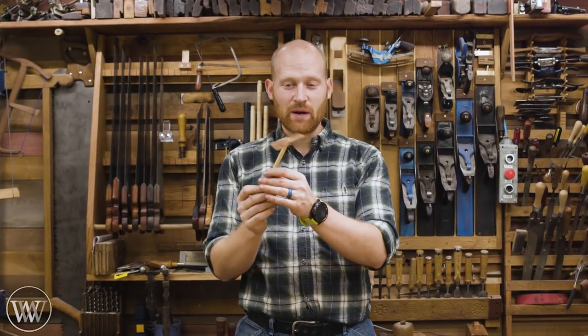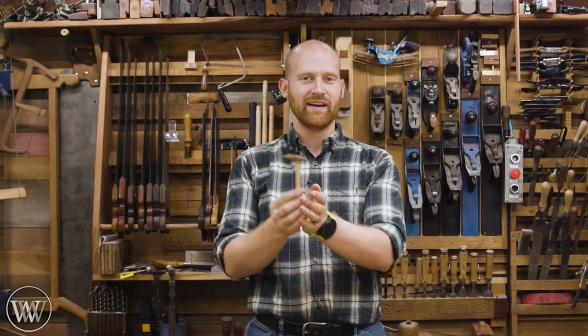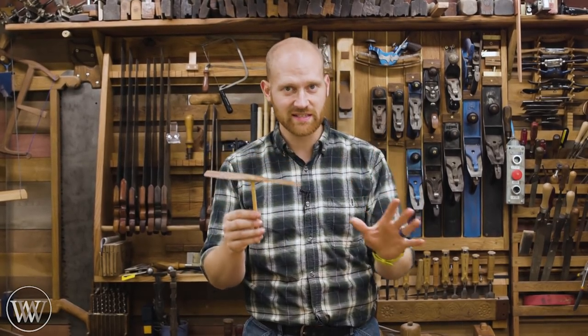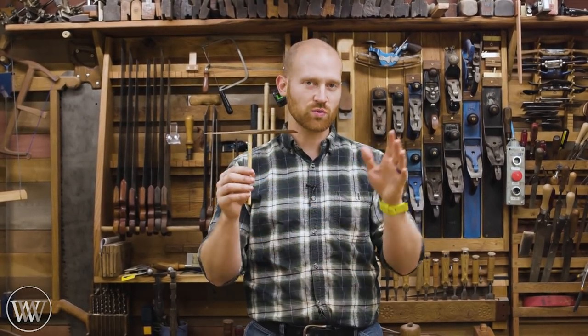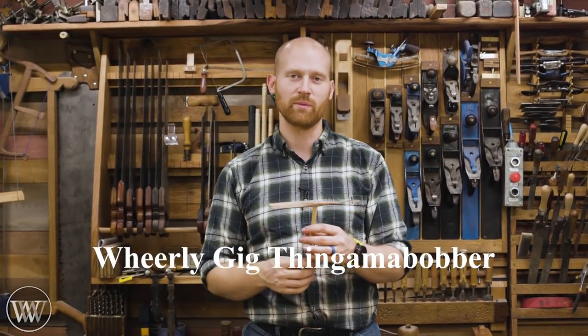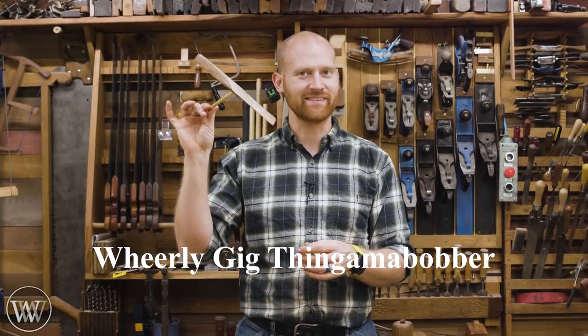Hey y'all, I'm James Wright and welcome to my shop. Today we are making a handheld helicopter — a fun little toy that really doesn't take that much time. In this video we're going to go into some of the detail of how it was made. If you just want to see a fun video showing it being made, I'll leave a link to that on the main channel. But for right now, let's dive in and take a look at it.